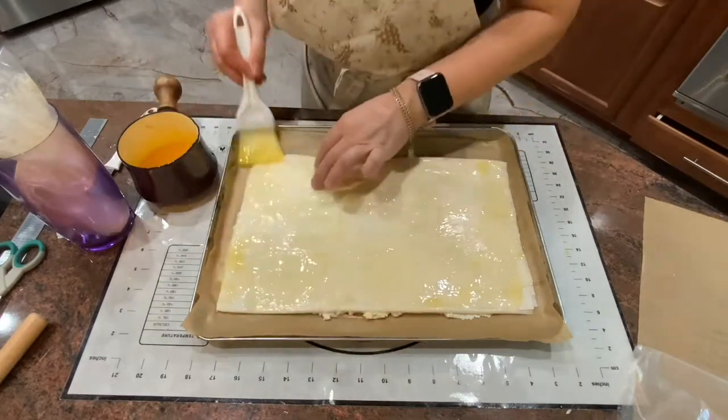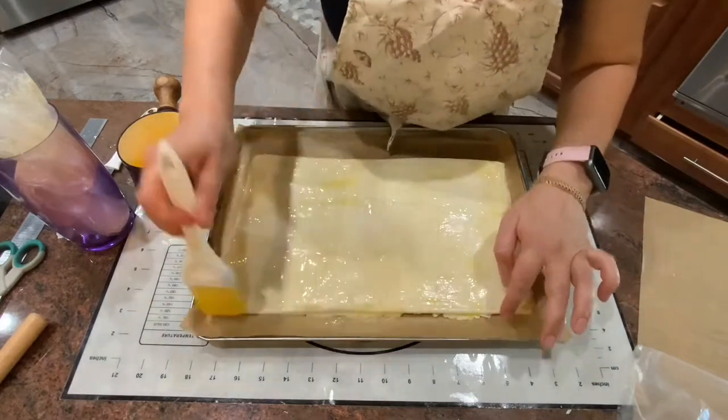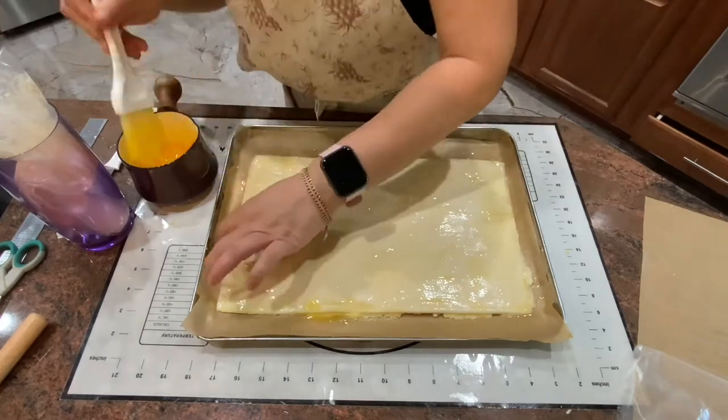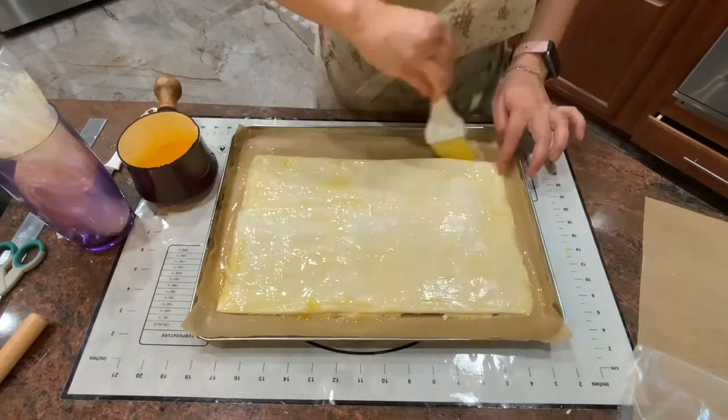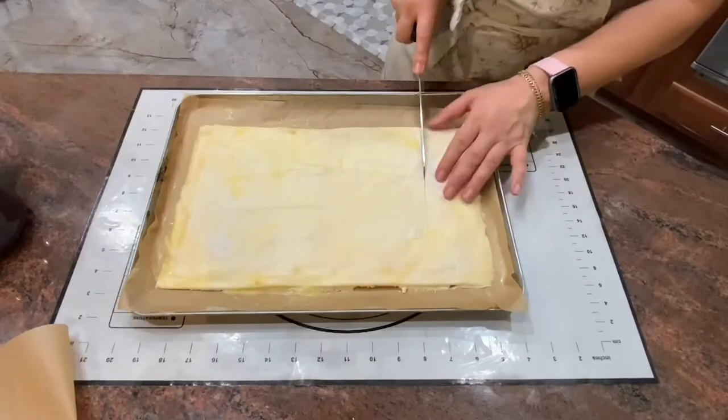Once I finish brushing the phyllo dough, I'm going to put it in the freezer. To avoid freezer burn, make sure you brush all the edges. I'll keep it in the freezer for about 40 to 50 minutes, or up to an hour to make it easier to cut.